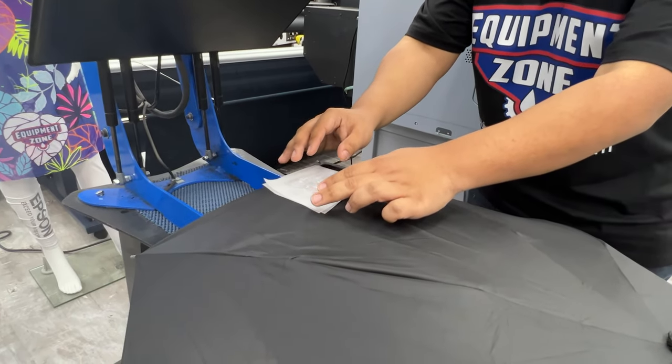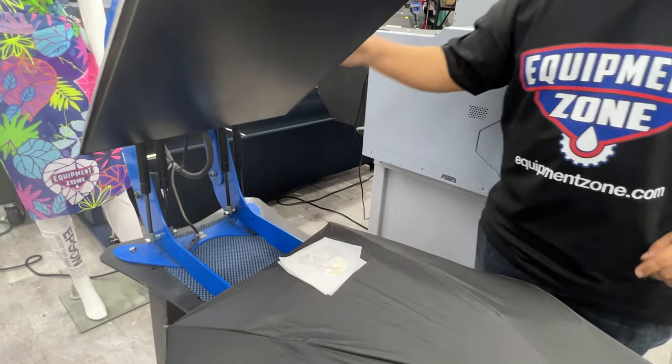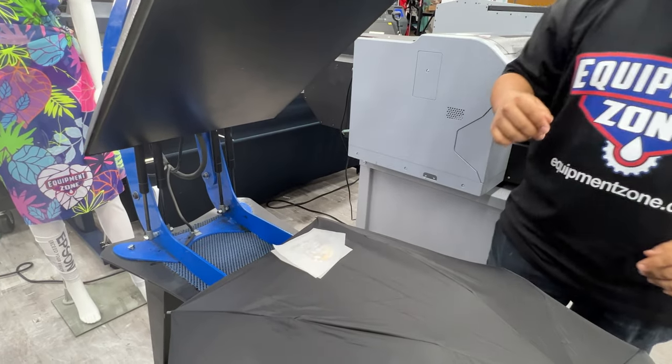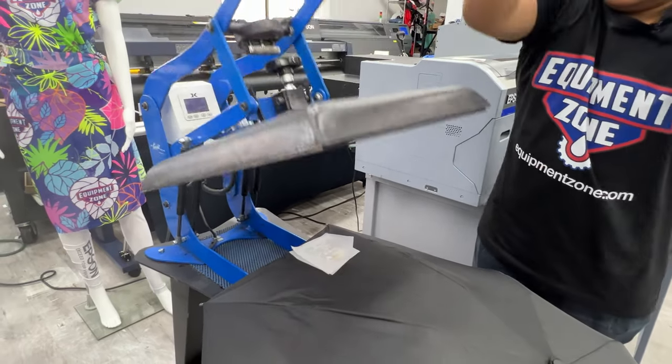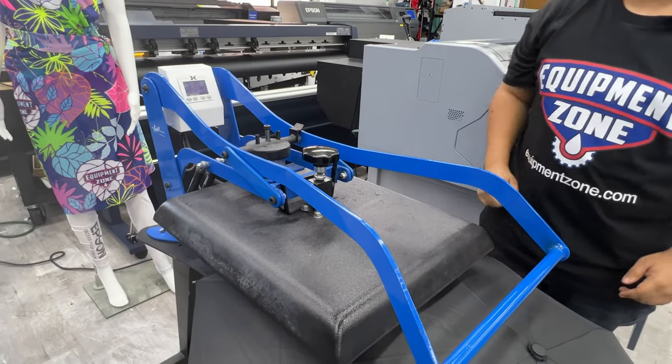I'm pressing this at 275 degrees for only five seconds because I don't want to melt the fabric that this umbrella is made of. I'm using pretty light pressure — not anything too heavy.